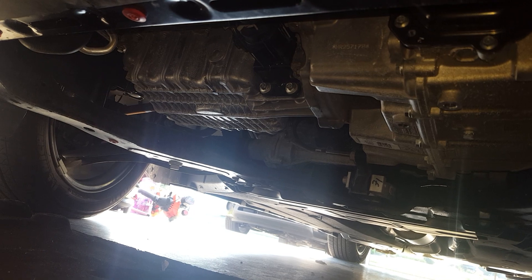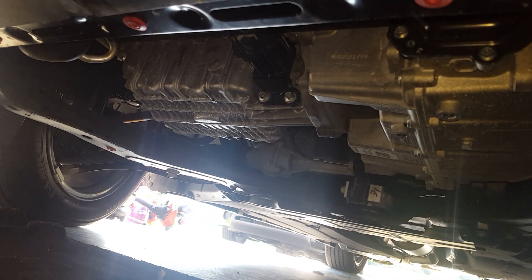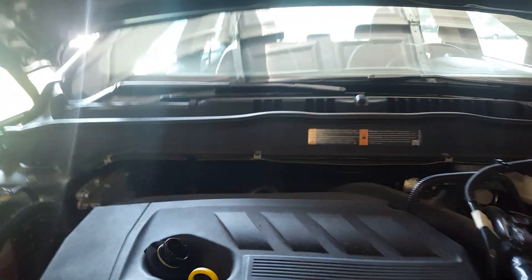Now it's time to fill up the oil. Before you do that, double-check your work — make sure the drain plug is on there tight and make sure the oil filter is on there tight. Then go ahead and fill up the oil.